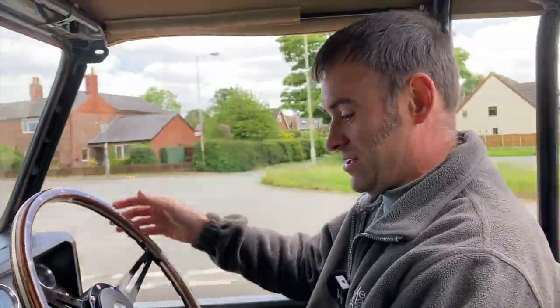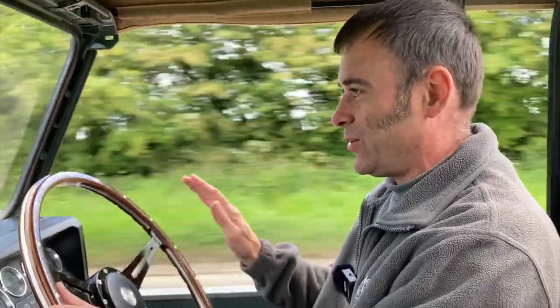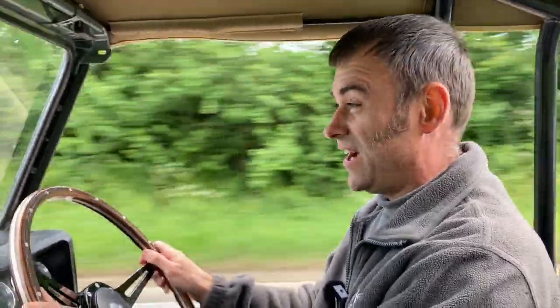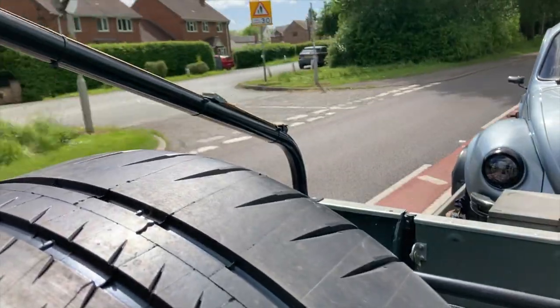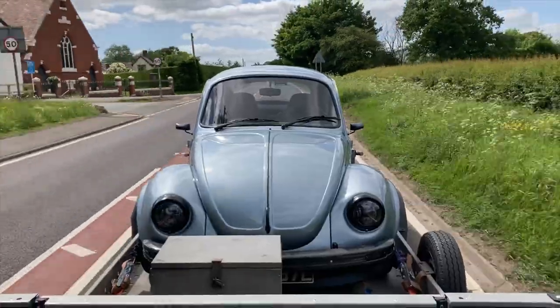Going to roundabouts, there's no clutch control, no gear changes. It's just one pedal to accelerate, and the regen is awesome. Coming up to a roundabout, you hardly even need to touch the brakes - only literally when you're coming to a stop. I haven't overtaken anything, but I've definitely not got a line of traffic behind me. We're just keeping up with all the traffic around us. So far, so good.